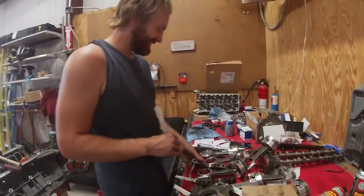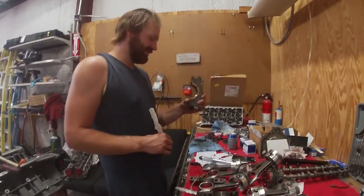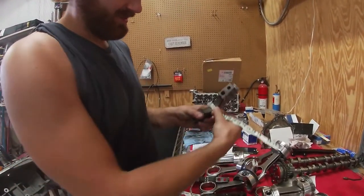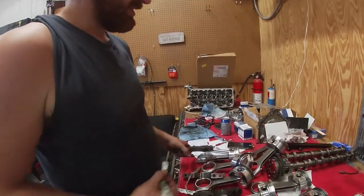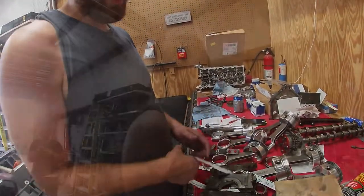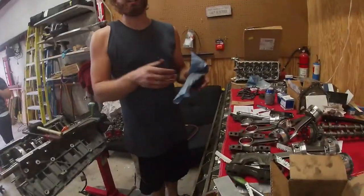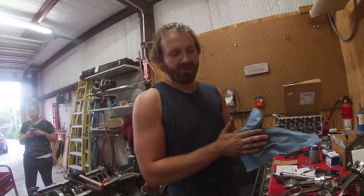The back main cap looks actually really good — it's between 1.5 and 2 thou. I'm happy with it. It's always good to check your stuff because you never know if anything's real loose or real tight.